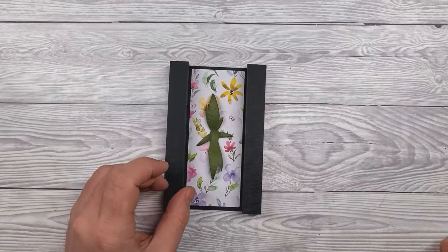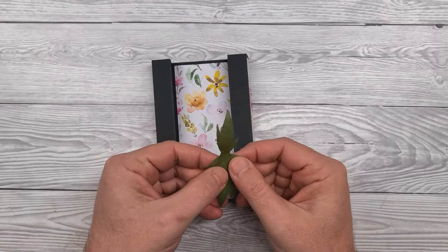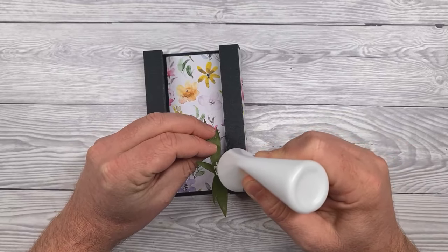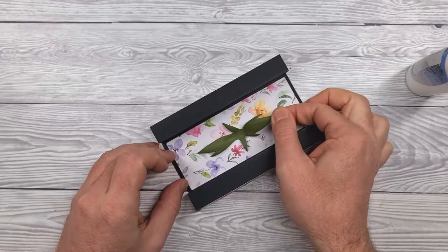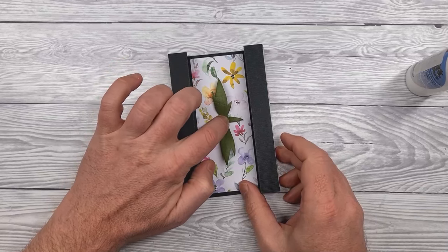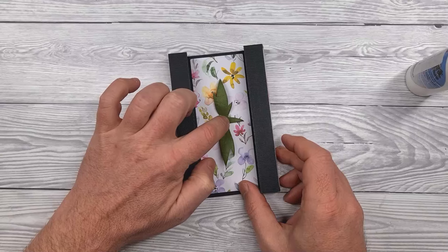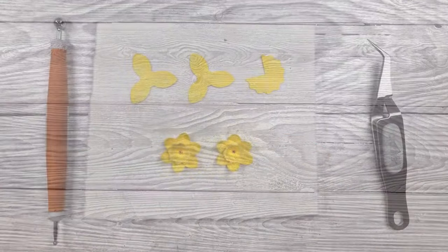In the meantime, we'll bring together some of the other elements, starting with the leaves. Whichever way around you put this doesn't matter, and you can use whatever die cuts you've got available — but I have supplied the cut file for this particular leaf design within the Canvas Workspace project file that you can download. We'll put that off to one side to fully dry.